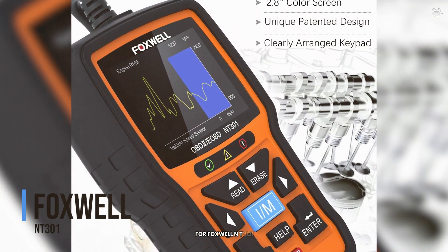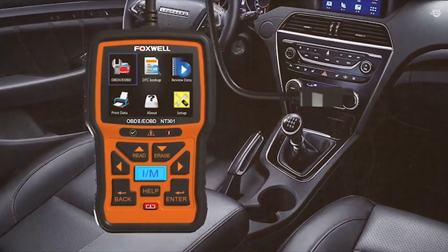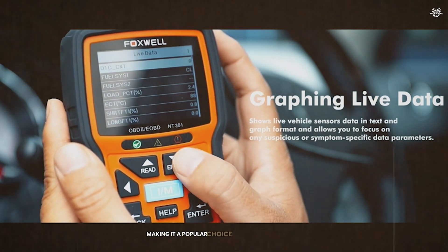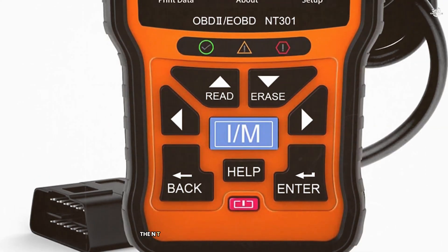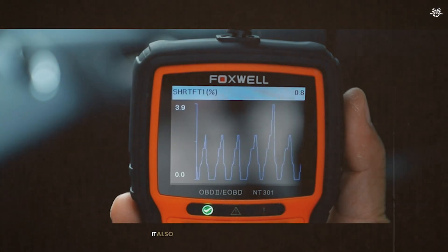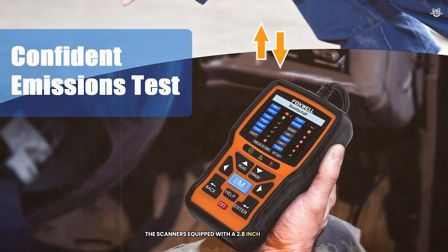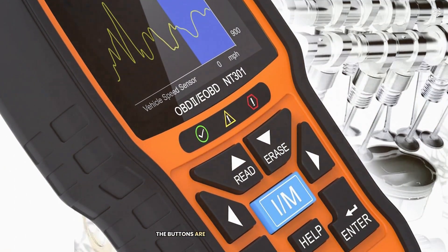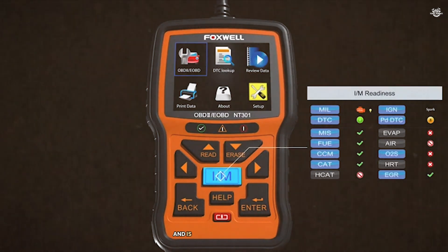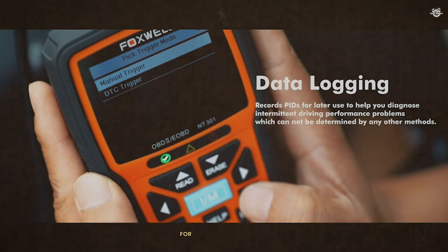At number 4 is the Foxwell NT-301. This scanner is known for its ease of use and advanced features, making it a popular choice among both beginners and professionals. The NT-301 can read and clear diagnostic trouble codes, retrieve live data, and perform a variety of other tests. It also provides enhanced diagnostics for ABS, airbag, transmission, and other systems. The scanner is equipped with a 2.8-inch color screen, with well-placed and easy-to-use buttons. It supports all OBD2 protocols and is compatible with most 1996 US-based, 2000 AU-based, and Asian cars.